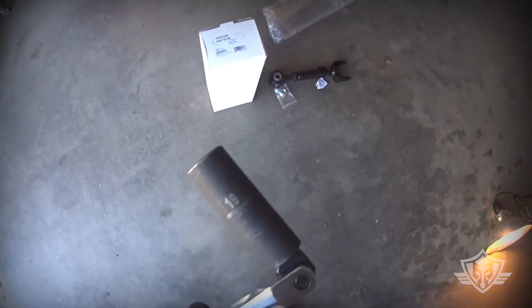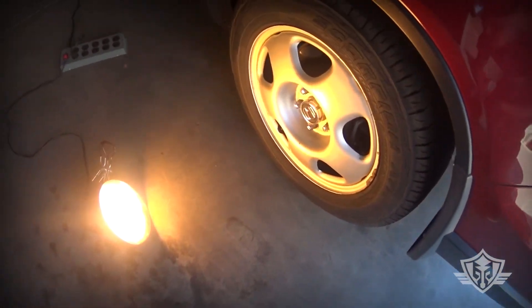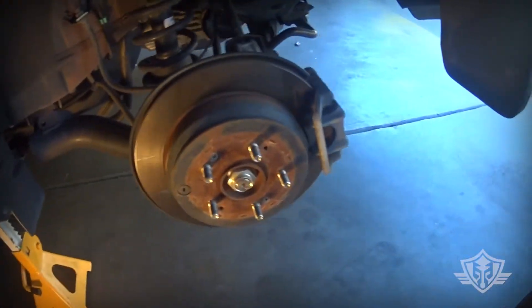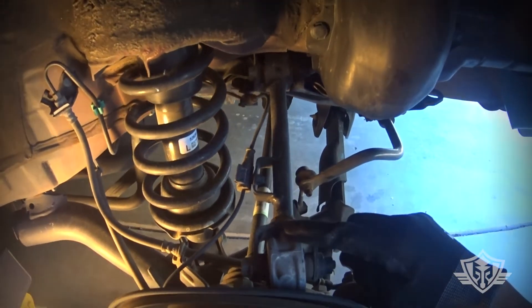Before you raise your car, you're going to want to take a 19mm with a breaker bar and go ahead and get your lug nuts loosened. Now go ahead and just remove the rest of the lug nuts and pop that wheel off. Now you can see right here, this is the control arm that we need to remove.